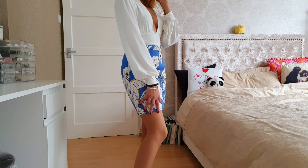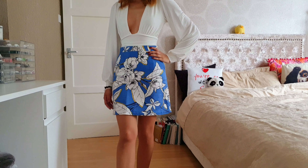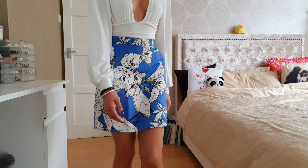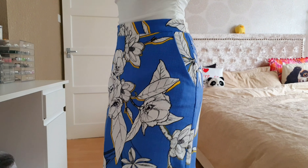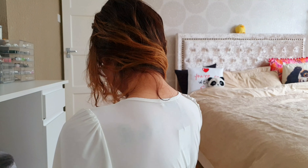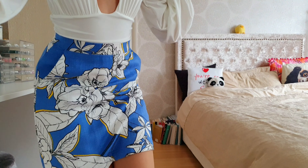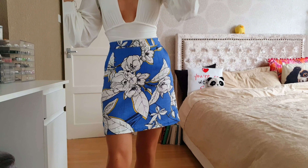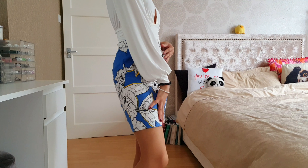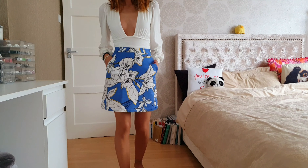The bottom of the bodysuit is basically just a button closure and it sits quite high on the waist, but otherwise it's not a bad piece. It's just a plain back — I forgot to show that before. It fits quite nicely, a little bit see-through for my liking, but there's not much I can do about that. Quality is pretty decent and overall it's a pretty nice fit.